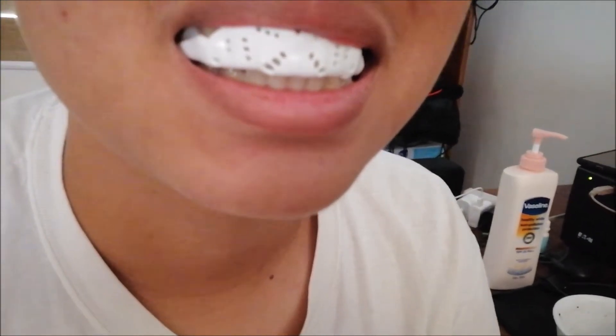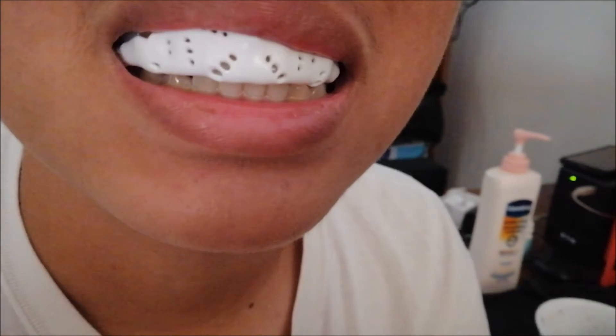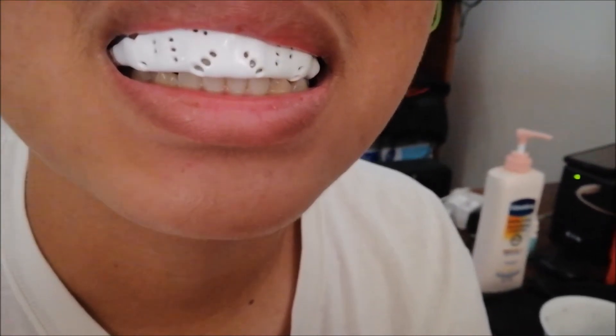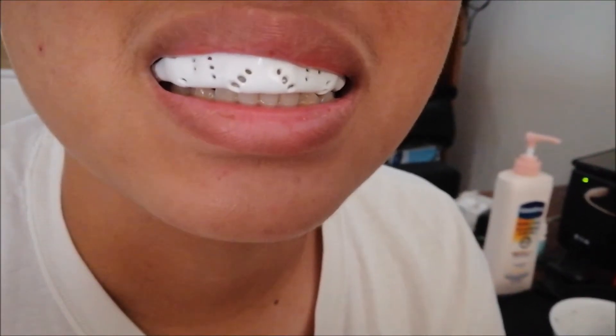Now we've got to get your haircut before we go to training today. He's got online training at 2 o'clock and face-to-face training at 3:30, so I had to get his mouthguard ready and his haircut is next.